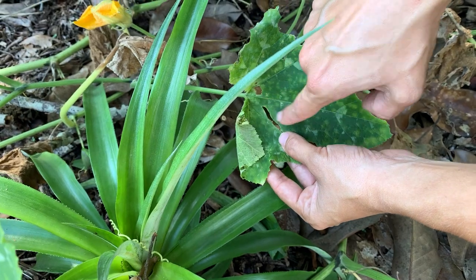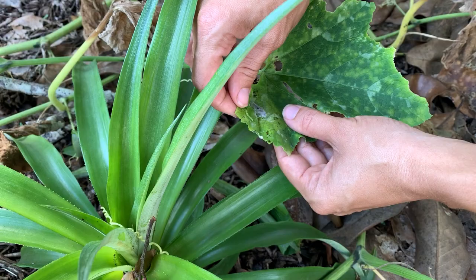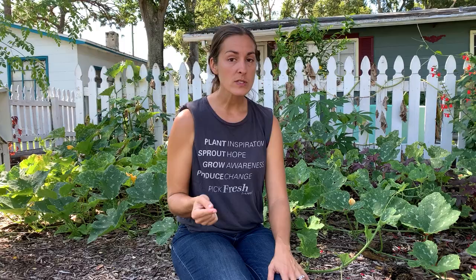Growing squash in Florida is not the easiest of all the crops to grow, but it is absolutely doable. We're going to be discussing today why many people get frustrated when they see all of these gorgeous blooms on their squash plants but they're not getting any fruit. We're also going to be talking about a few tips to help your vines thrive and move past any pest or fungal issues, and I'm also going to be discussing a few of the varieties of squash that do grow really well here in Florida.